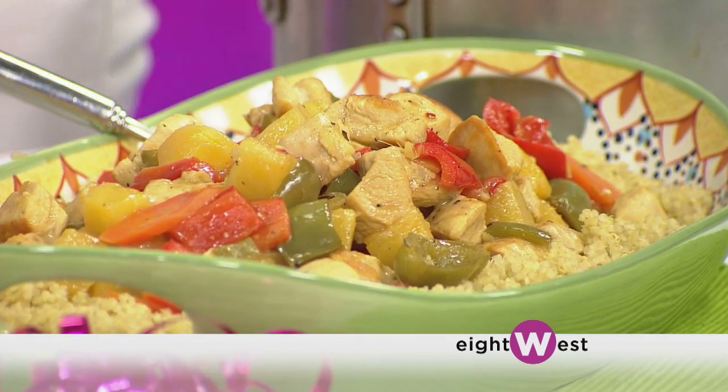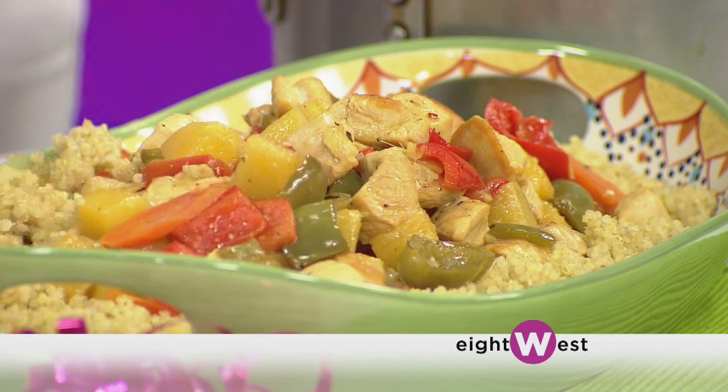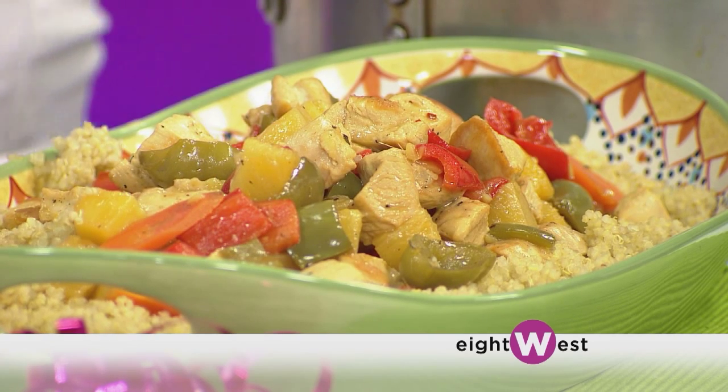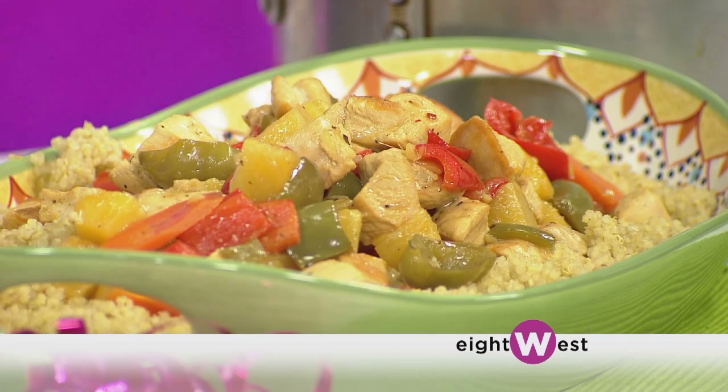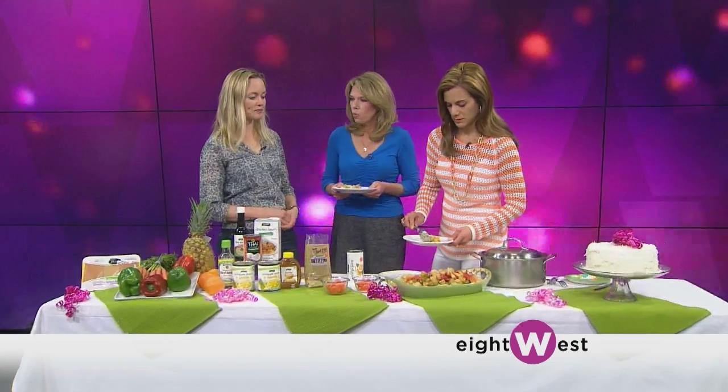How do we prepare quinoa? Quinoa cooks just like rice. The only trick is you want to make sure you rinse it first because it has a bitter coating on the outside that protects the seeds from birds. Rinse it off really well, then cook it at a two-to-one ratio of water to quinoa, and you're good to go.